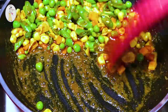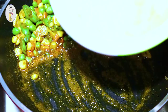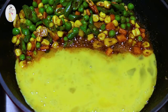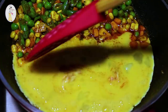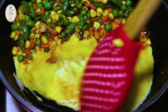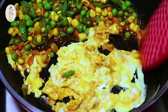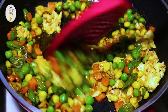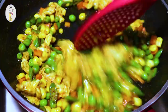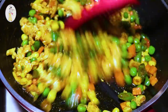The vegetables are cooked in. We also have extra butter for the flavor. Mix everything together.